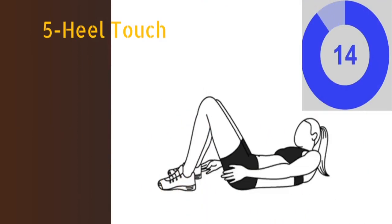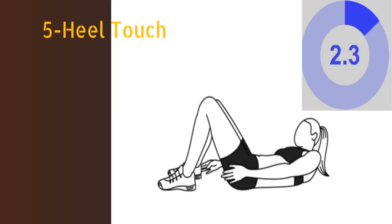The fifth exercise is heel touch. Lie on the ground with your legs bent and your arms by your sides. Slightly lift your upper body off the floor and make your hands alternately reach your heels. You have to repeat this exercise for at least 16 times.